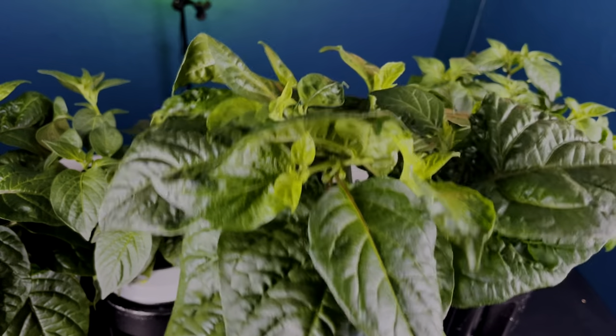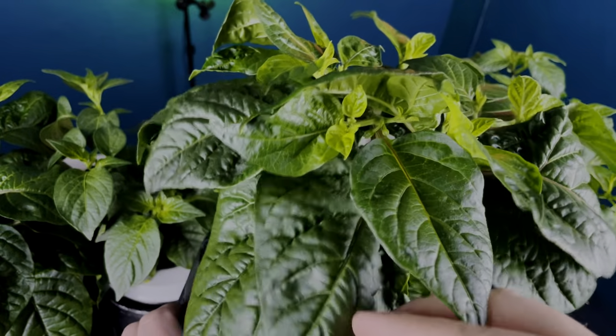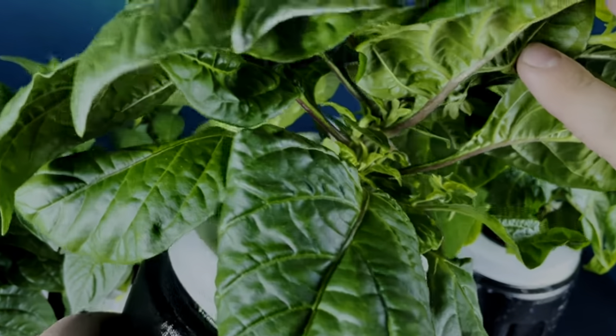I've got some really awesome before and after footage to show you guys. So let's go ahead and get right into it. Now, you want to start when your plants are pretty young. They're gonna start growing and the first thing you're gonna notice is you're gonna have all these really big leaves on top — really big, nice dark leaves growing on top.